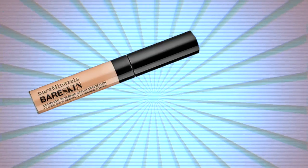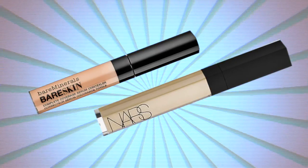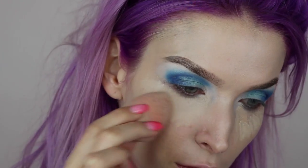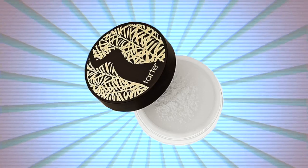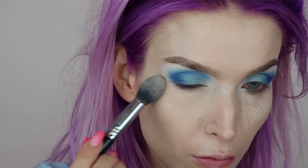For concealer, I'm using the bareMinerals Bareskin Concealer for the dark areas under my eyes, and the NARS Chantilly concealer everywhere else as highlights. I'll blend it all out using a beauty blender. To set it, I'm using the Tarte Smooth Operator translucent loose powder on my under eye area.